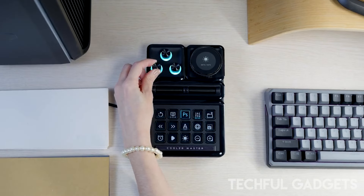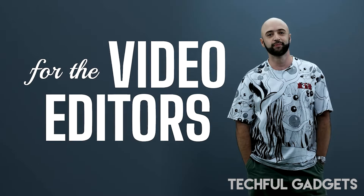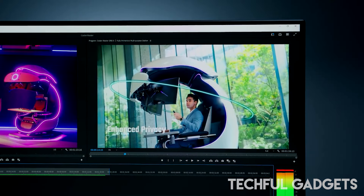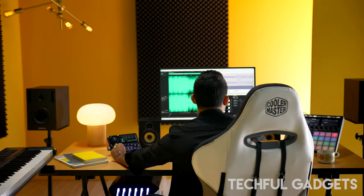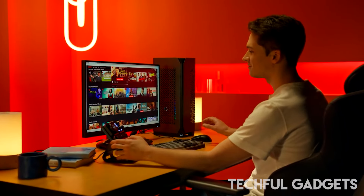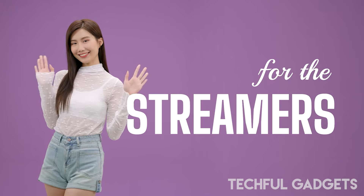Personalize your setup with RGB lighting to match your style. Fine-tune brush sizes, layer opacity, timeline scrubbing, and color grading with ease. Rotate to adjust settings, press to switch functions, and supercharge your productivity. Stream live, switch scenes, adjust audio, and more — all from one central hub. Monitor chat, manage overlays, and engage your audience with the entire streaming studio at your fingertips. Each module instantly launches programs, navigates documents, crafts presentations, and streamlines your digital world.